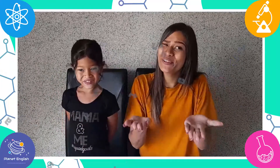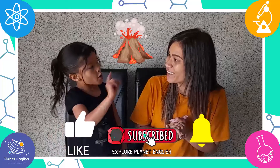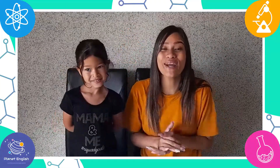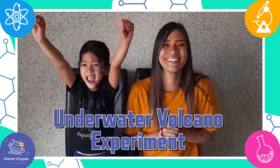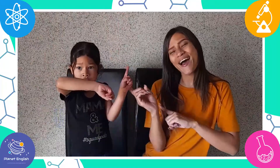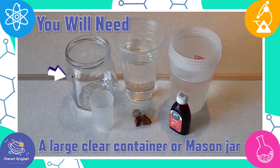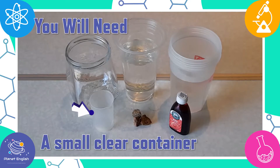Have you ever seen an underwater volcano eruption? Well then stay tuned, because today we will be doing a super cool underwater volcano experiment. You will need a large clear container or a mason jar, and a small clear container that must fit inside the large one.